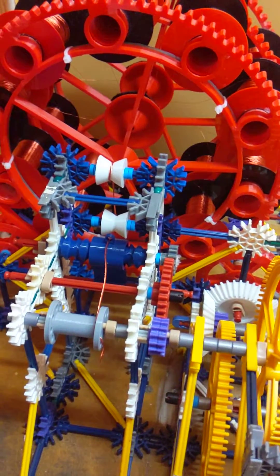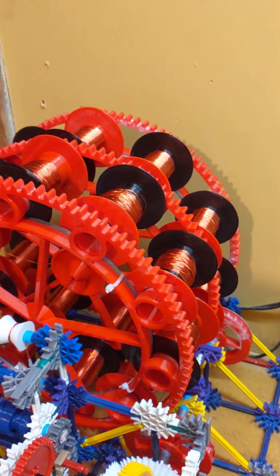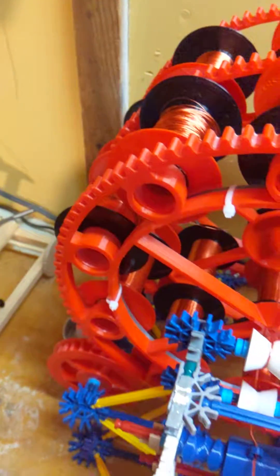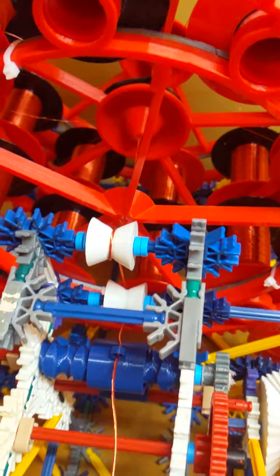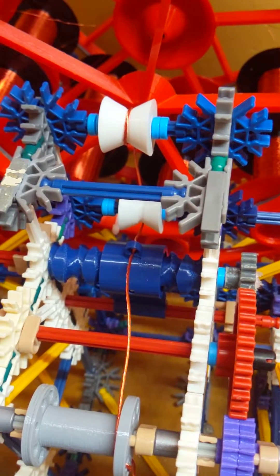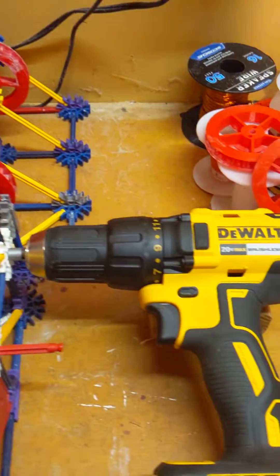This is a Litz wire winding machine that I've created, using Kinex and some 3D printed parts. There are 20 spools on it, each one with about a thousand turns of 32 gauge enameled wire. The wire runs through a couple of rollers in an attempt to orient the windings nicely, and then onto a spool, powered by a drill.